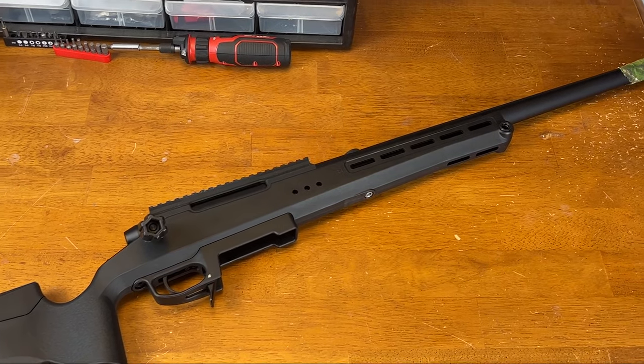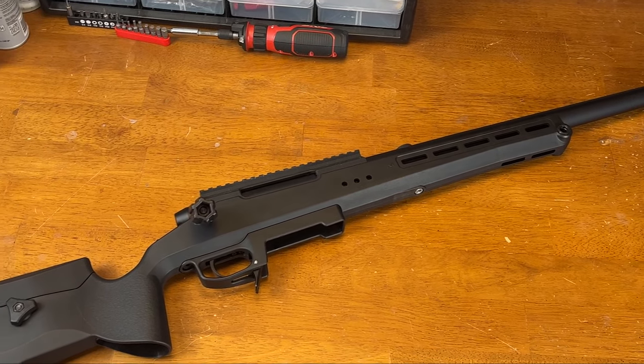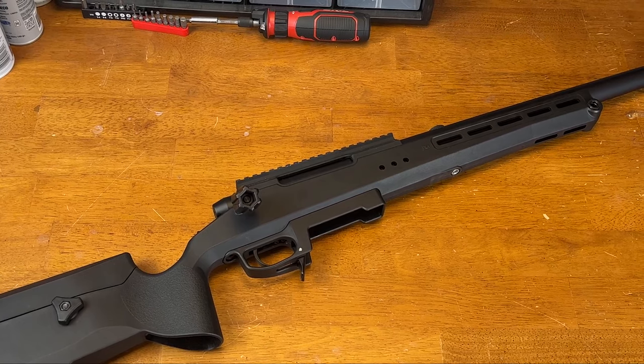That's it for this video. I hope you guys enjoyed it. I hope I was able to help you guys take apart your TAC-41. Leave a like if it helped you, and thank you for watching.